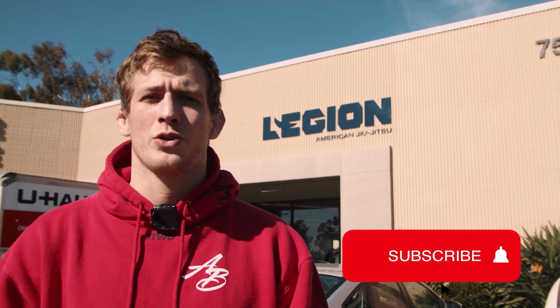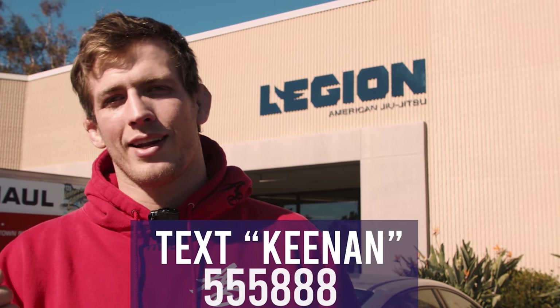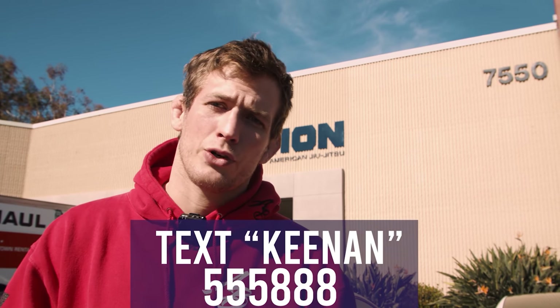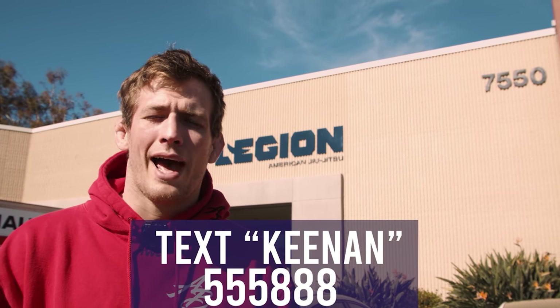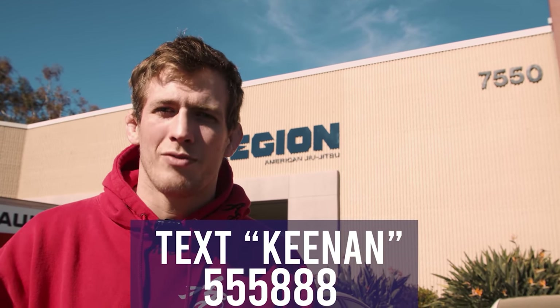I hope you guys enjoyed that video. If you want to make sure to never miss the latest jiu-jitsu technique uploads, hit the subscribe button and ring the notification bell. Also, text the word 'Kenan' to the number shown and you'll get the grappling handbook — a guide with flow charts, technique illustrations, and tips to help you get more out of your training time on the mat.